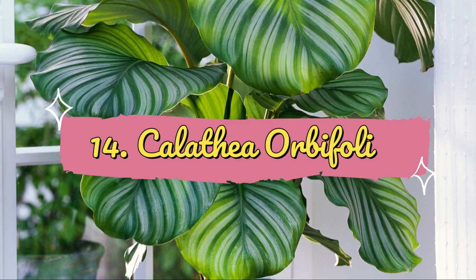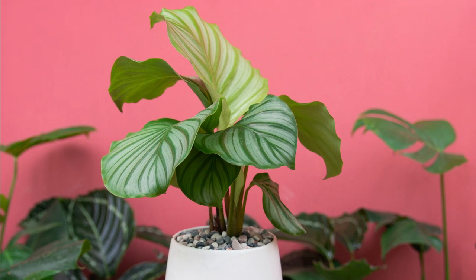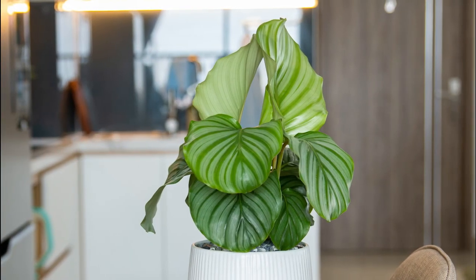Number 14: Calathea Orbifolia. The large leaves of this variety have attractive stripes in the shades of green and white like zebra print. It does well in partial shade and humidity.